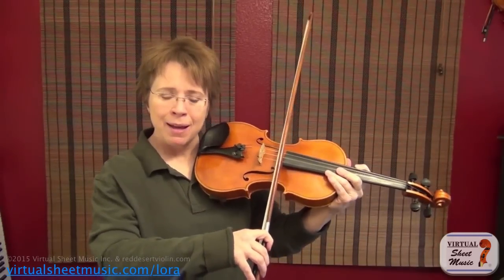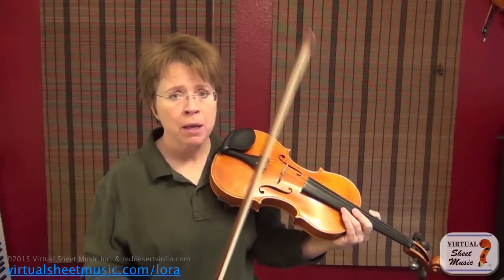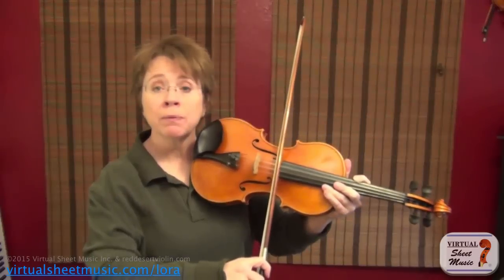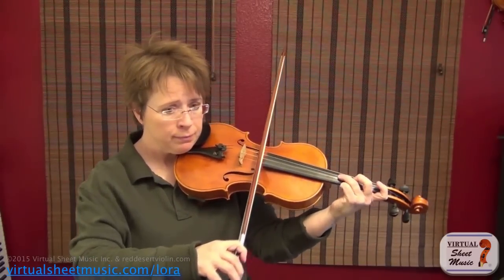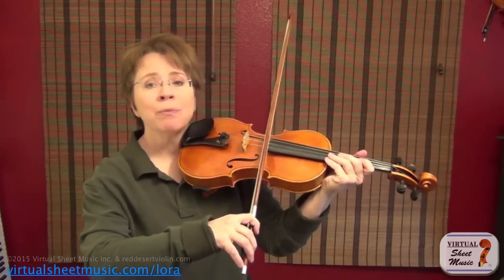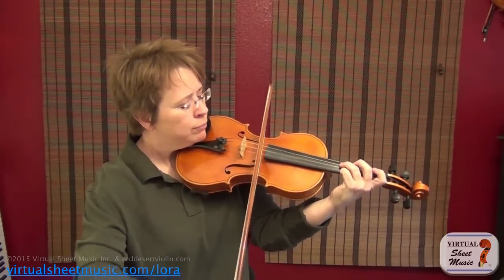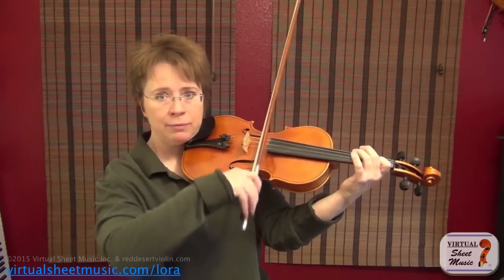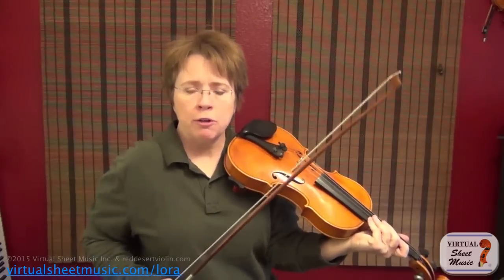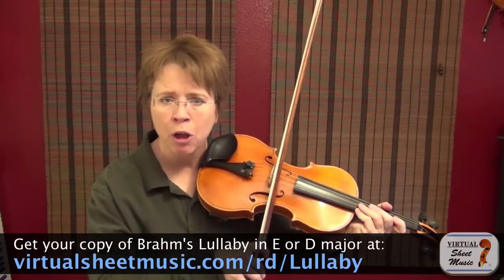We want to play out near the fingerboard. You have to know that if you're going to play out there, you can't play with heavy bow — that's a common mistake beginners make. If you're going to be out there, you have to play with a much lighter bow — almost a floating bow stroke.